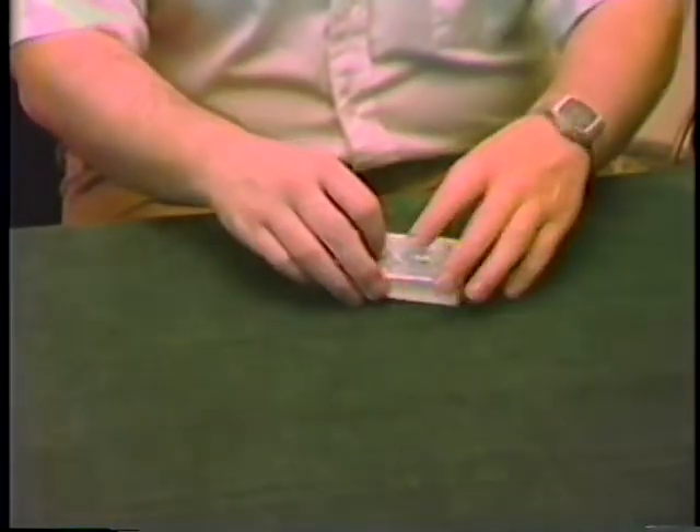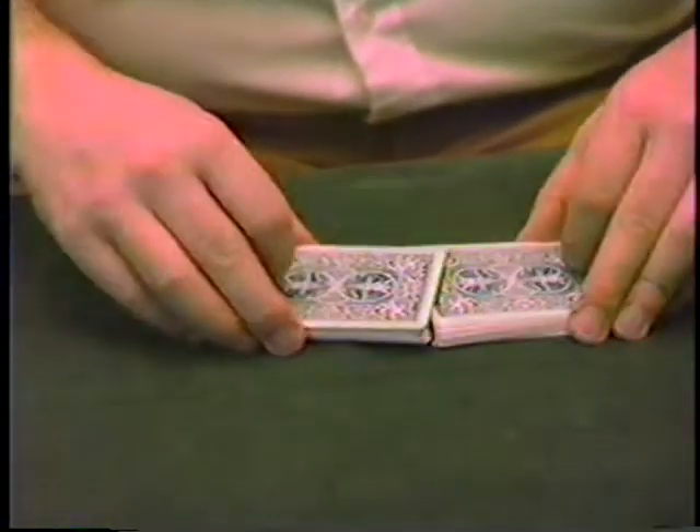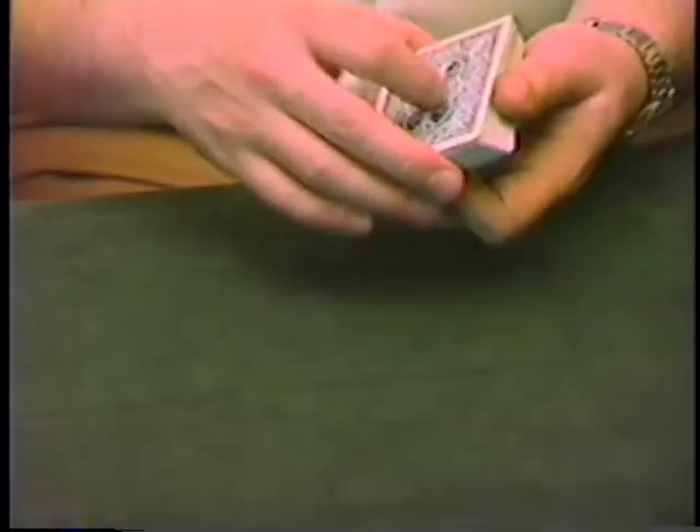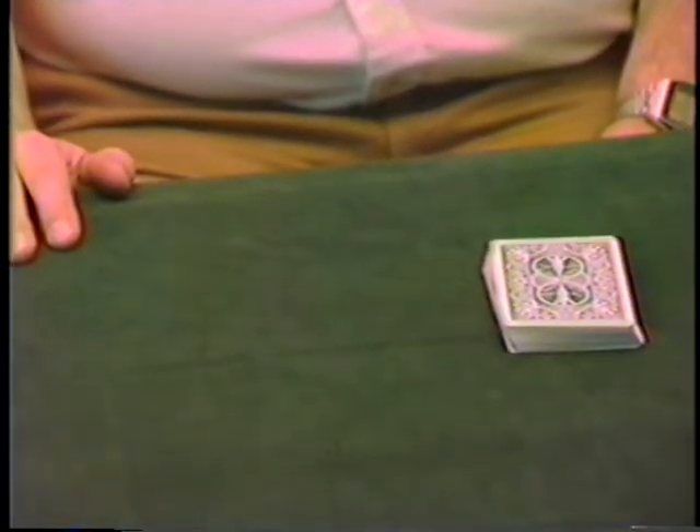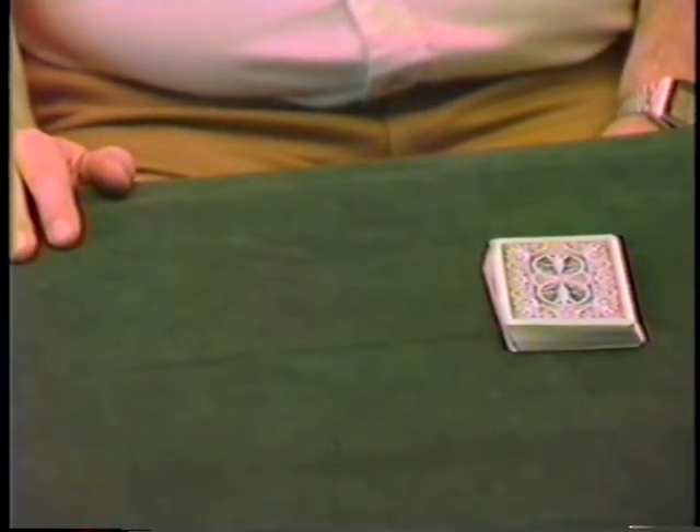Okay, now for this one you're going to have to help me again, if you will. So what I need you to do is, let me give the cards a little shuffle here, and now what I'd like you to do is we cut them into three piles. Cut them into three piles.